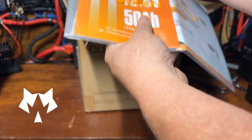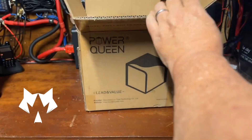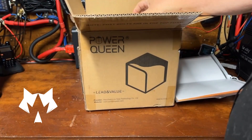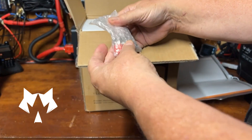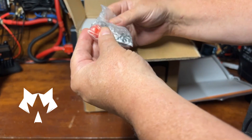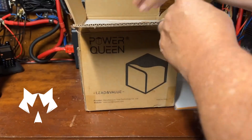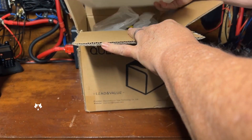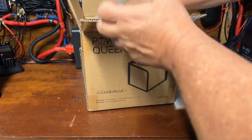We got our manual and stuff here, a quick start guide, and a little envelope. There are post bolts — looks like a set of M8 bolts and some protective caps, and typical foam packaging.